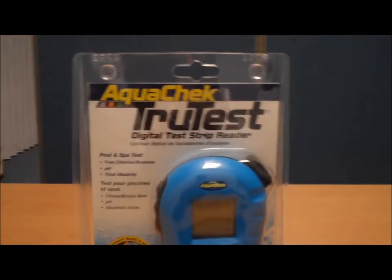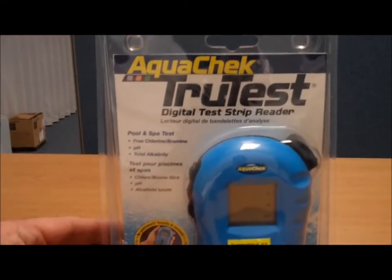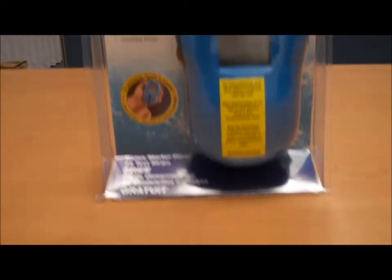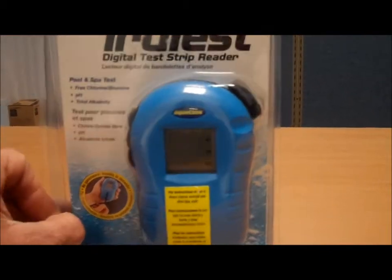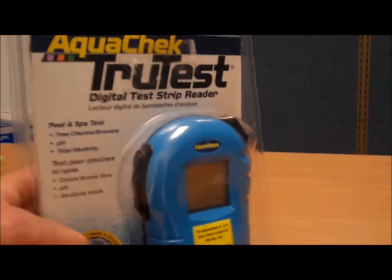Welcome back to another edition of PoolCenter.com's box tours. Today we're looking at the AquaCheck TrueTest digital test strip reader. No longer do you have to manually interpret the colors on your strips. Simply insert it into this digital reader and it will measure for you chlorine, pH, and alkalinity accurately.